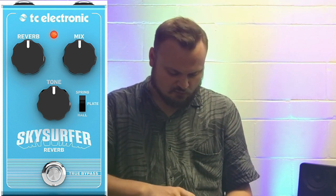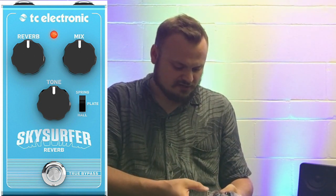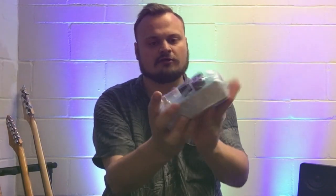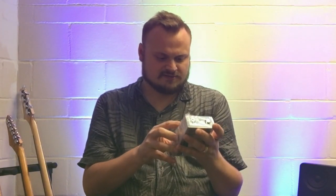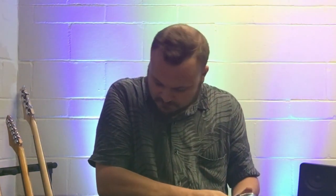Based on the videos I watched on YouTube and things I read, the TC Electronic Sky Surfer Reverb seemed like it'd be great for worship music and didn't cost an arm and a leg. It's a very beautiful blue color — it's got reverb, mix, and tone controls. I hope to do a demo review of this pedal. The Sky Surfer is going to be our source of reverb, and in worship music reverb is something you've got to have for electric guitar.